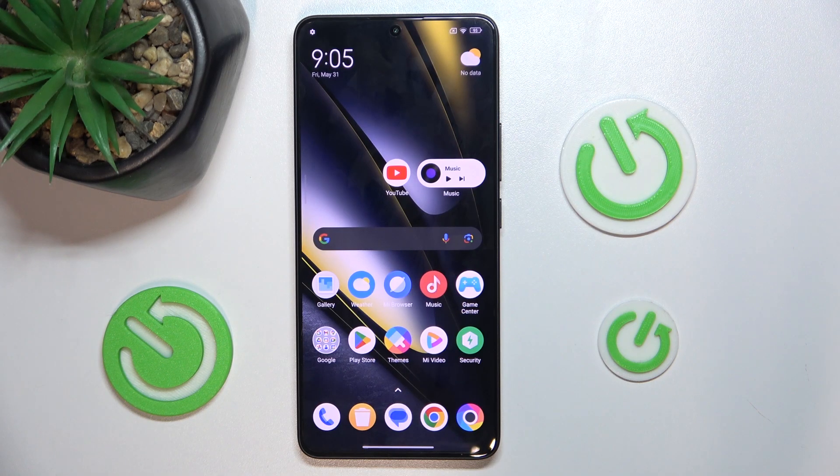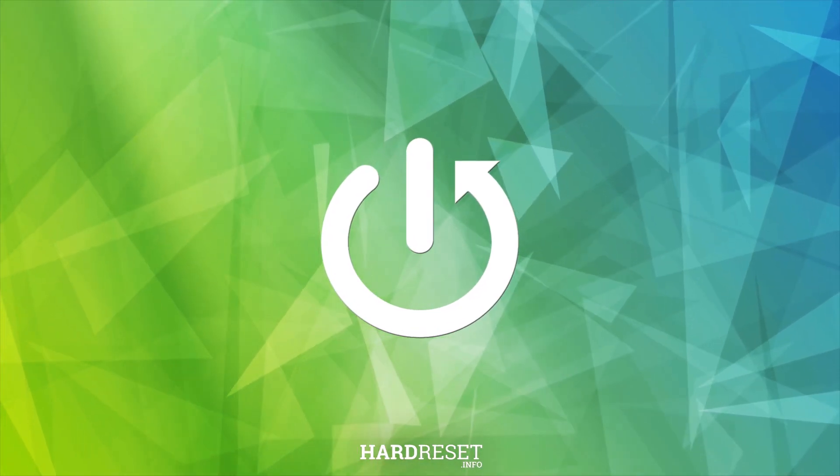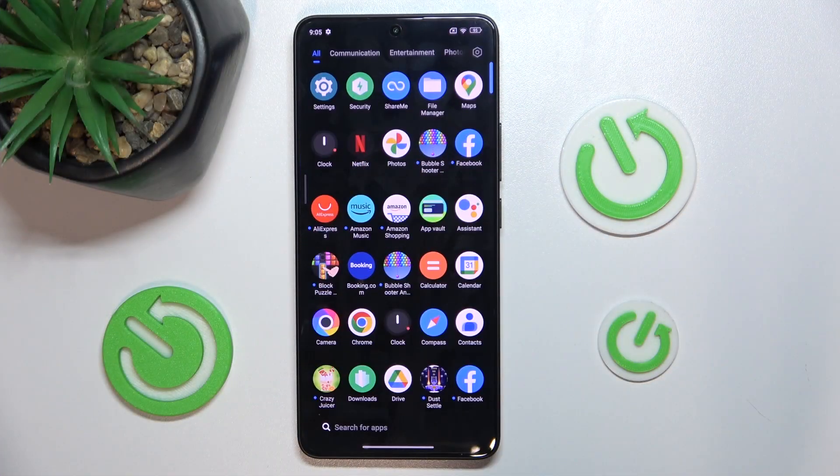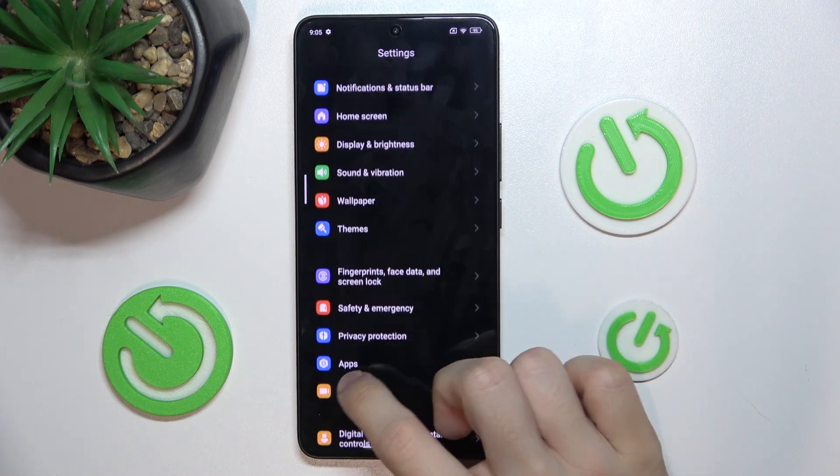Hello, in this video I'm going to show you how to optimize battery life in POCO F6. To do it, go to settings, then find battery.